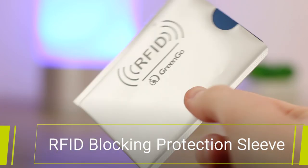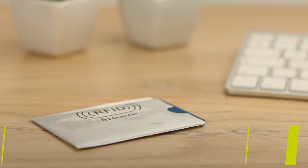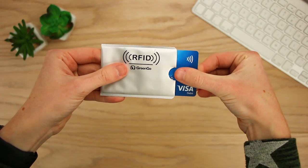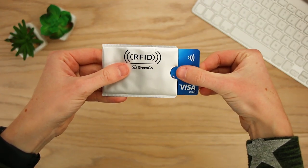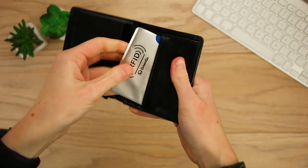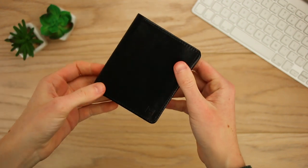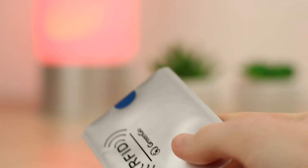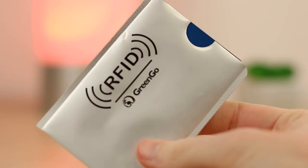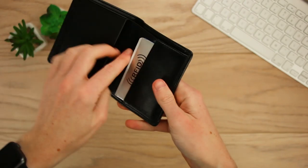Last in line we have the RFID blocking protection sleeve. Quite possibly the cheapest and most simplistic option, the sleeve keeps those important cards secure at all times. One thing I really like about this is you aren't limited to where you can store your cards. You can keep them in your pocket, bag, wallet and even in the back of your phone case. It's incredibly slim, meaning you can slot it into any card slot with your card with no issues. This is definitely the perfect option for anybody wanting to add some security to their wallet without having to replace it.